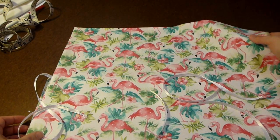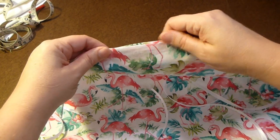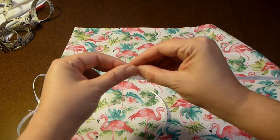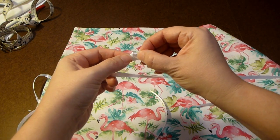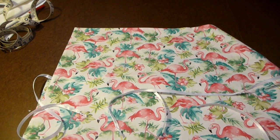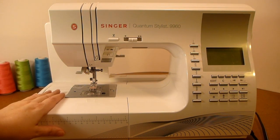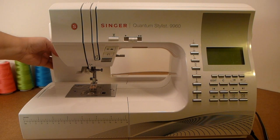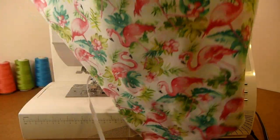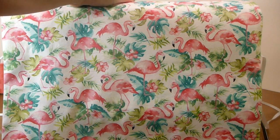Now that the sewing machine cover is turned right side out and pressed nicely, you'll want to slip stitch the opening closed on the back of the cover. You'll also want to tie your ribbon ends in a little knot so they won't fray over time and washing. Here I am in front of my machine with the short bed attached and the extension table standing just behind it. I place the whole sewing machine cover over the entire unit and tie my ties on either side to secure it and keep it dust free.